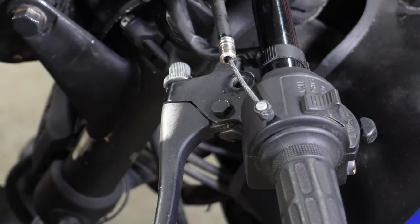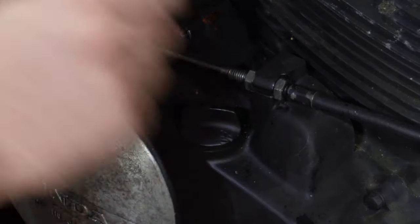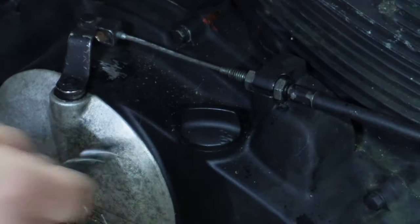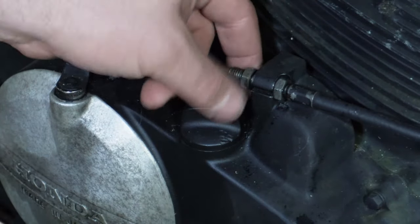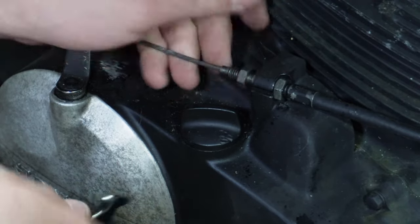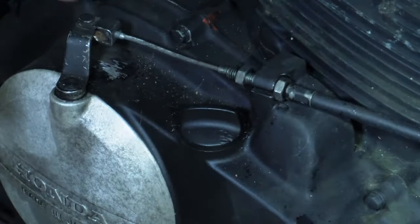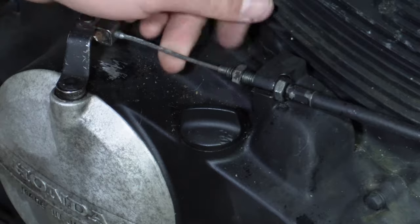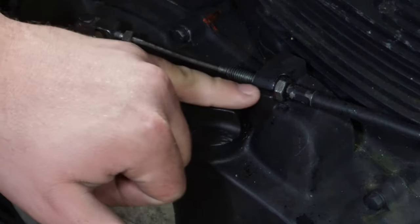Now we're going to go to the other end. On the clutch end you have these two nuts here that mount it up, and again there's a small cutout here for the cable. So what we're going to do is loosen these nuts all the way up. This is a 12 millimeter wrench, and then we're going to pop it out of this clutch arm. I'm going to take this nut all the way off and then that cable is going to slide right through there.